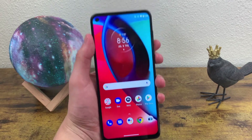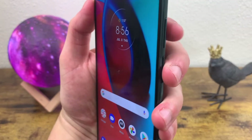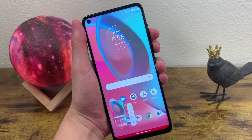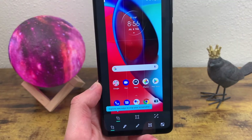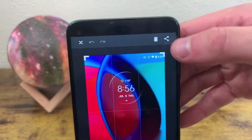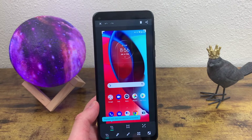First and foremost, the way to take a screenshot with this phone is simply by pressing the power key and the volume down key at the same time — just like this. And there you go. You have this little toolbar where you can edit the screenshot, crop it, mark it up, anything you want. When you're done, you have the option to either share it, delete it, or save it to your photos.